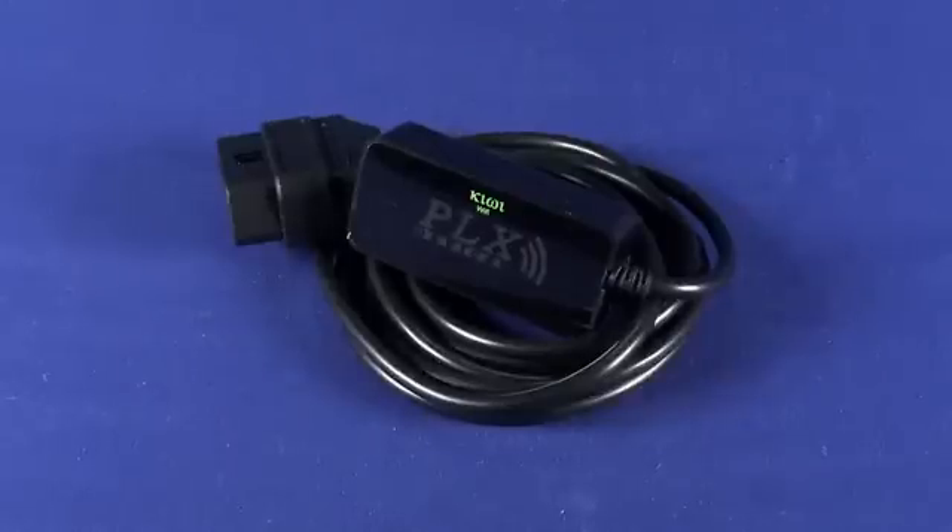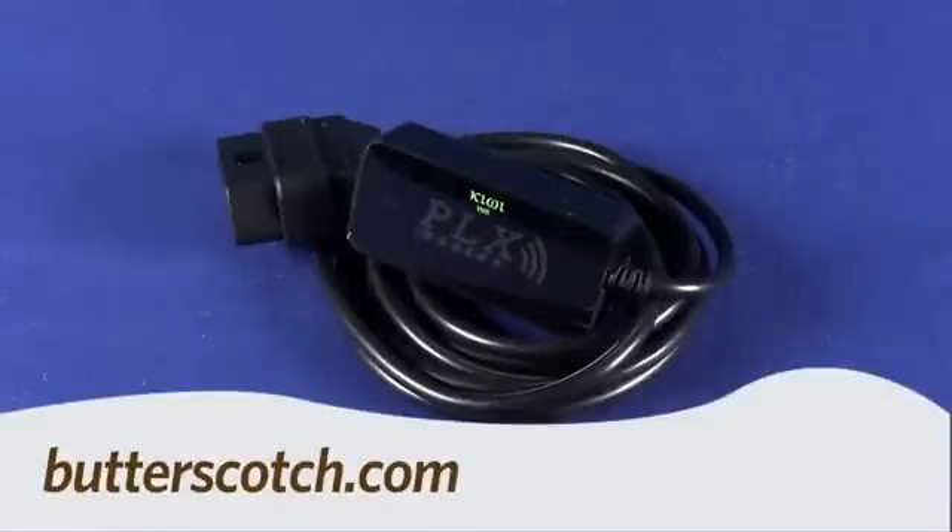Like I said, if you're a gear head racing around the track, again, something you might want to take a look at. So that's a quick look at the PLX Kiwi Wi-Fi. For GadgetTV, I'm Andrew Moore Crispin. For more sweet stuff, visit Butterscotch.com.